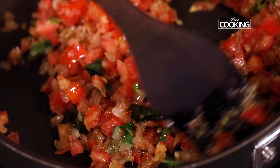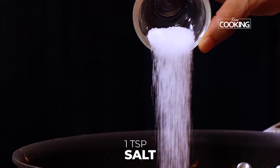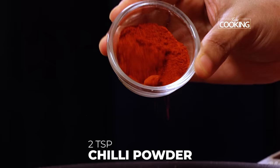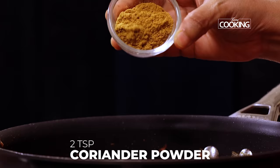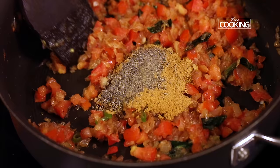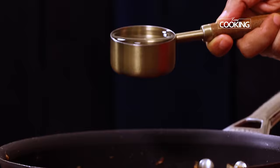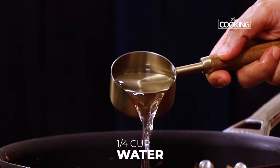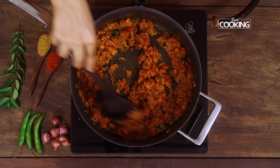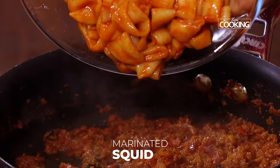Next add two tomatoes finely chopped and sauté for about three to four minutes till they're nice and mushy. After five minutes, add all the spice powders: one teaspoon of salt, half teaspoon turmeric powder, two teaspoons red chilli powder, one teaspoon cumin powder, two teaspoons coriander powder, and half teaspoon pepper. Mix everything nicely — you can adjust all the spice powders depending on the quantity of squid. Add about a quarter cup of water to mix everything together and cook till the raw masala smell goes.